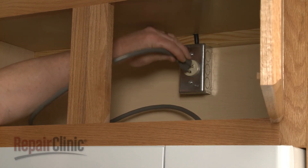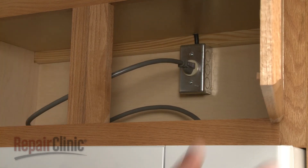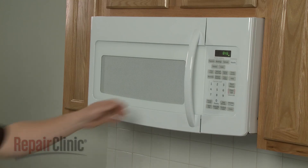You're now ready to plug the power cord back in and confirm that the new light socket works properly.